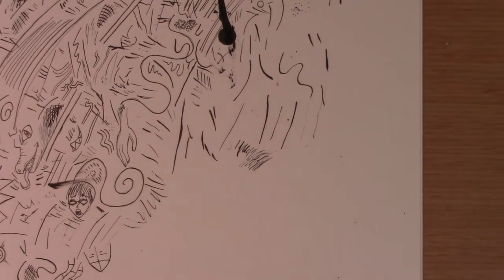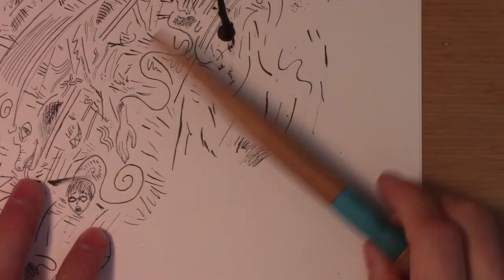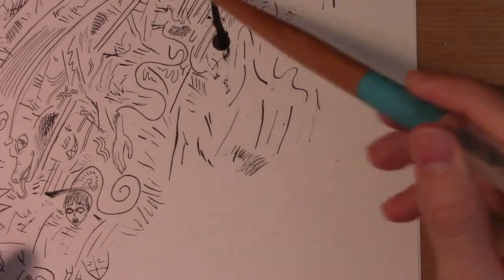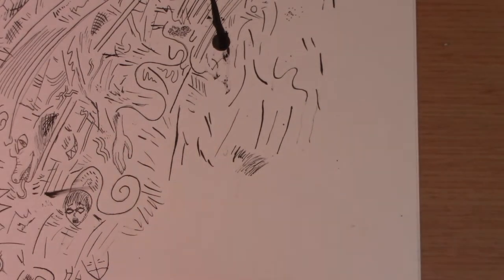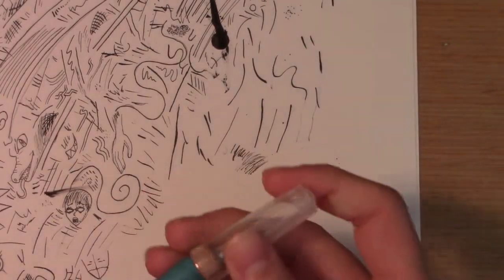Hello, this is Kurokami and I'm back for part two of the how-to-use-the-G-pen series. In the last part I told you all the different materials and showed you some examples, but now we're actually going to dive into using the G-pen.